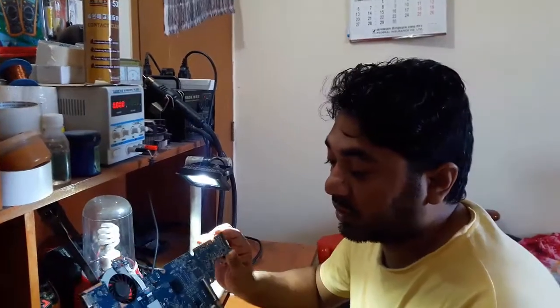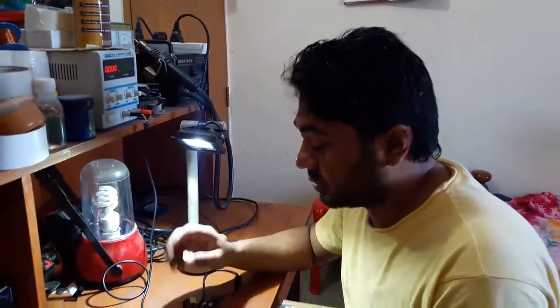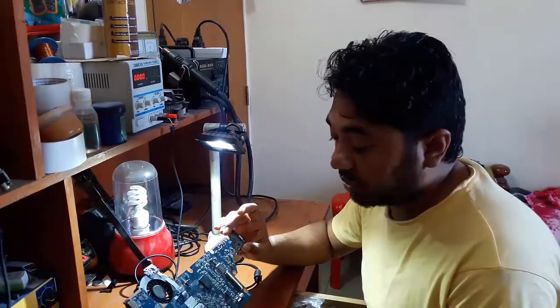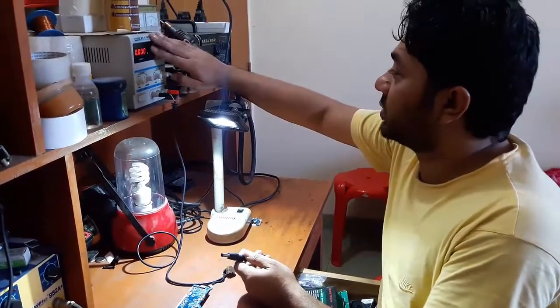At a laptop, this is another HP CQ42 laptop with a no power issue — no power, no power adapter. I will check the power supply.